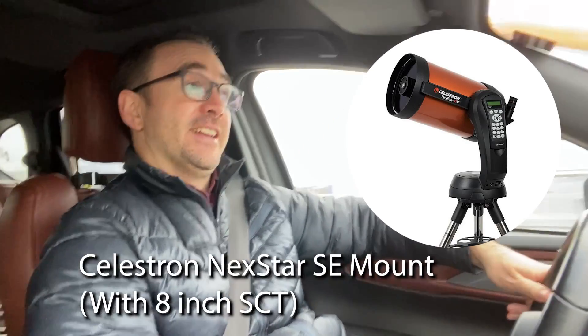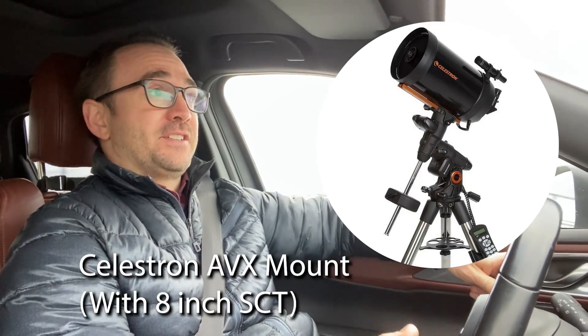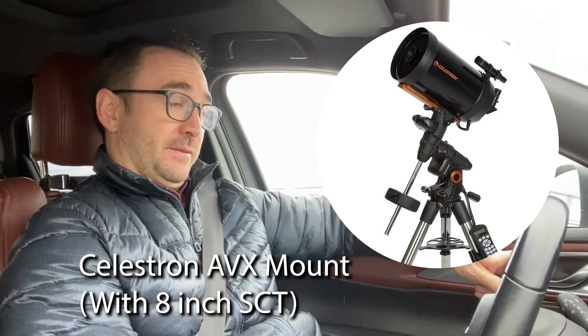Hey everyone, John Reed here from Learn to Stargaze. I received some feedback from a random person on the internet that I should not be recommending the Celestron Nexstar 8SE mount. He asked me, do you own one? No, I don't. I have the AVX mount, which is an equatorial mount — same optical tube, though. The Nexstar 8SE is an Alt-Azimuth mount. Totally different, apparently. So we found someone that has the Nexstar 8SE, and we're going to pay him a visit. This is Learn to Stargaze.